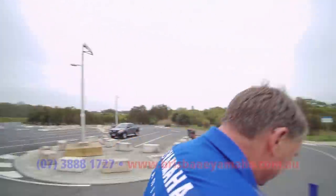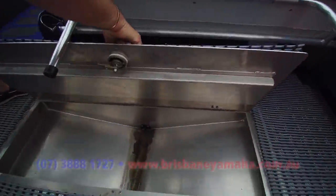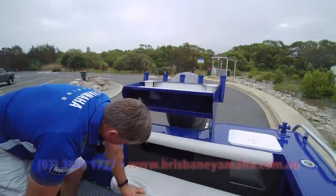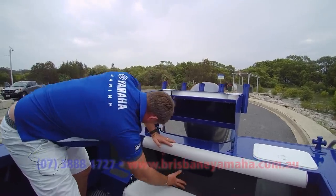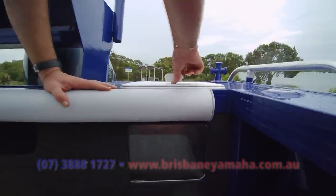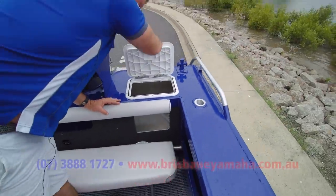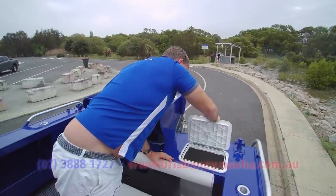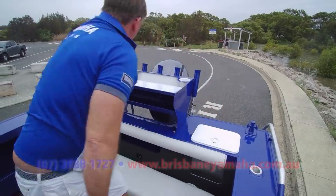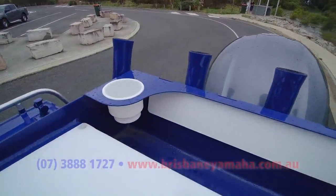We've got a seat that comes out and a big kill tank in there — put all your fish in, let them bleed out before you put them in your esky. Here are your dual batteries. Live bait tank here with a window so you can see in, because that's what you want — a massive live bait tank. You'd almost get a couple of bonito in there if you were chasing billfish.